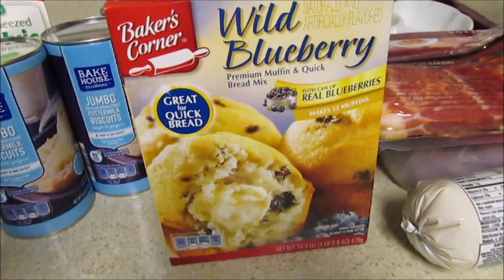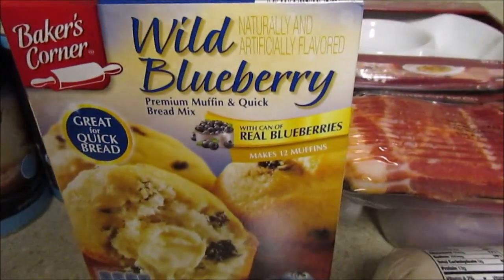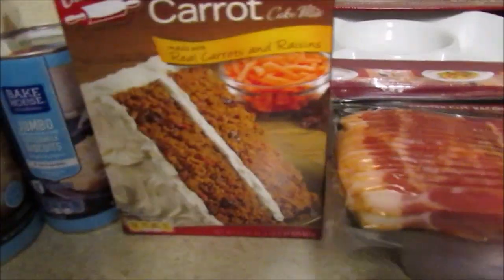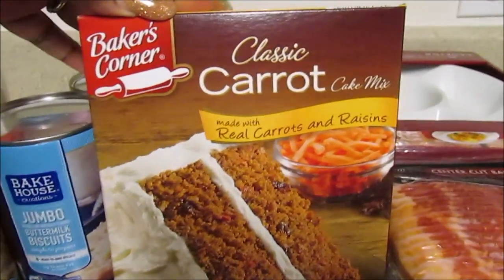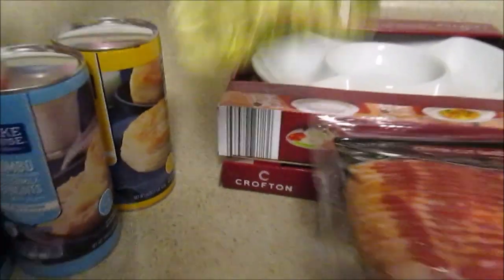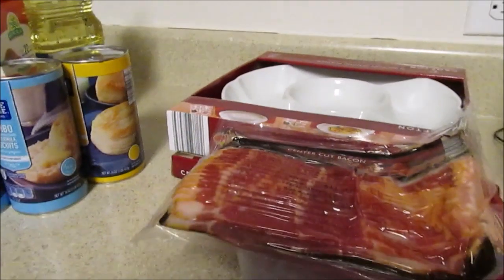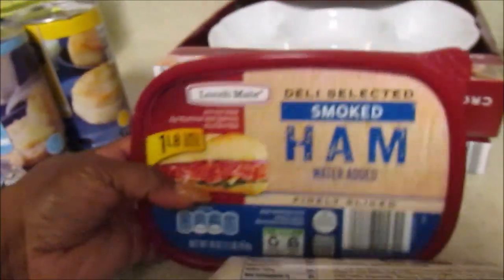I picked up the wild berry Baker's Corner mix — haven't picked this up in a while. I figured maybe one morning I'll make some blueberry muffins. These are $1.99. They also have chocolate, and seasonal stuff. Since it's almost Easter, they had the classic carrot cake mix with raisins, also $1.99. And I picked up pure vanilla — I needed some for either the muffins or the cake.